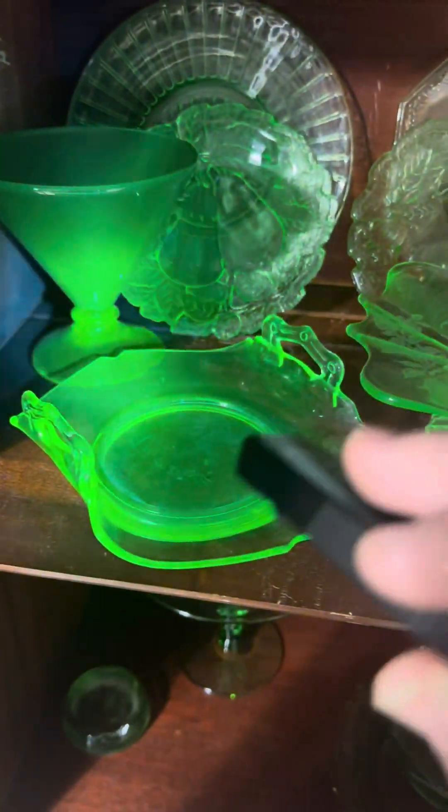My next goal at the antique store is to find some uranium-glazed pottery, and I'm super excited.